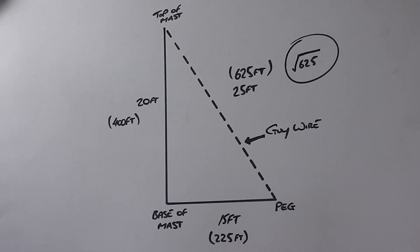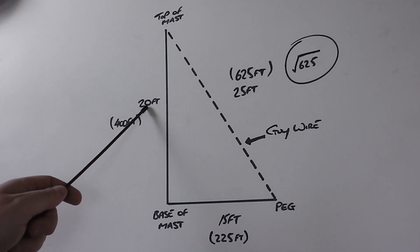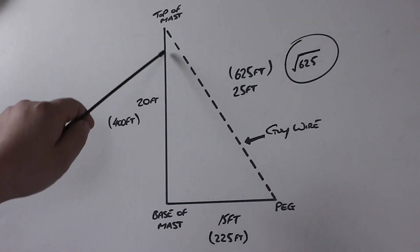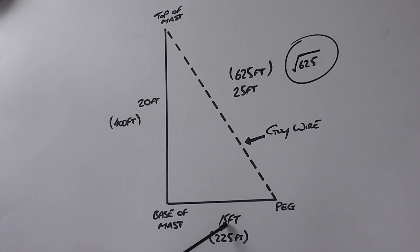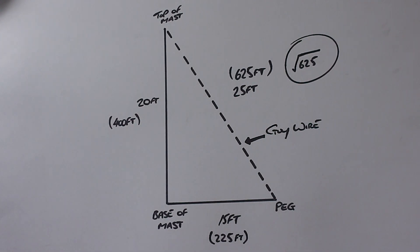That's how you work it out. You can change it to whatever dimensions you've got. So if you've only got a 15 foot mast, change that to 15 foot and then adjust the distance out for the peg. I usually go on the basis that the peg distance is 5 foot less than the mast height. So if you've got a 15 foot mast, make that distance 10 foot — it should be plenty good enough to keep it up, depending on what you put on the top. A 20 foot mast and 15 foot spacing is more than adequate for any of your half-wave home base antennas.